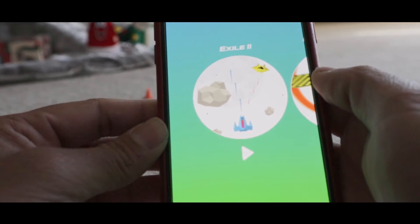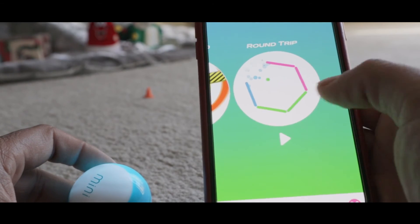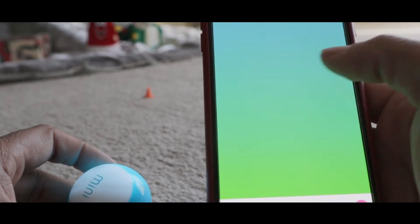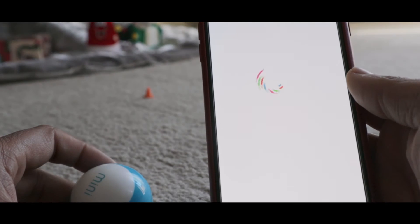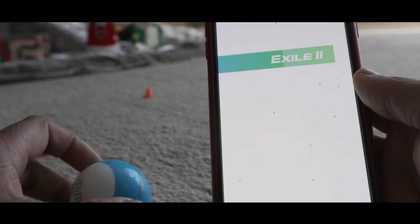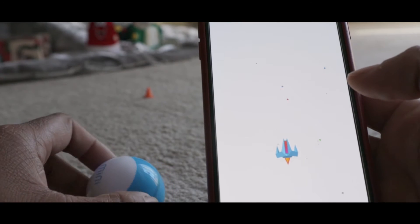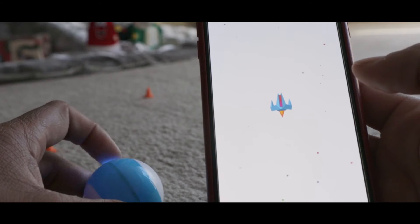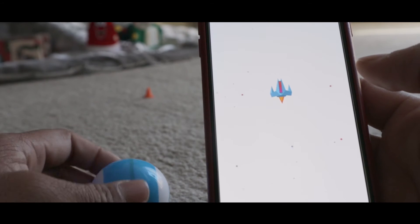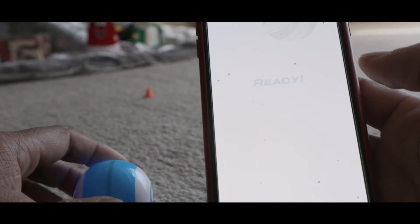You can use the joystick to drive the Sphero Mini. You can also use the Sphero Mini as a game controller. For example, let's check out the game Exile 2 — once you open it, this robot is used as the controller, and moving the bot gives you in-game movement.